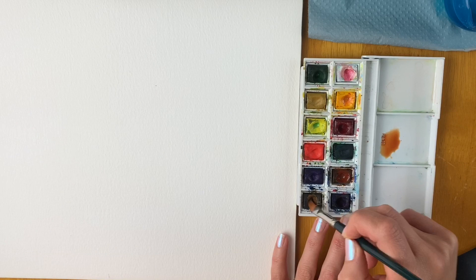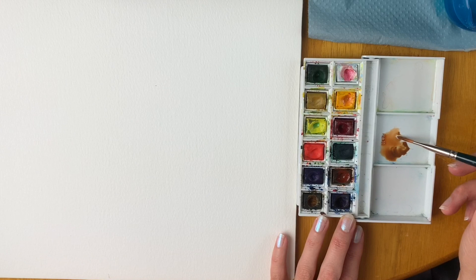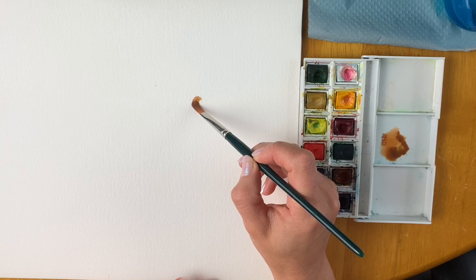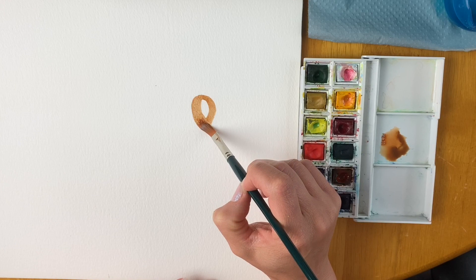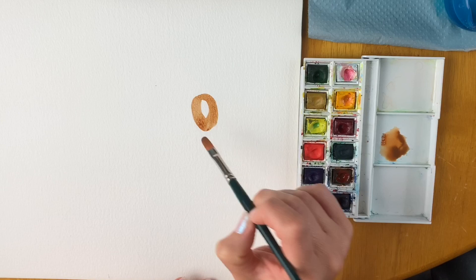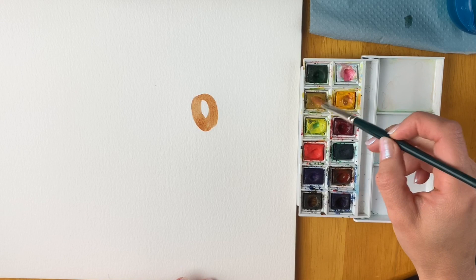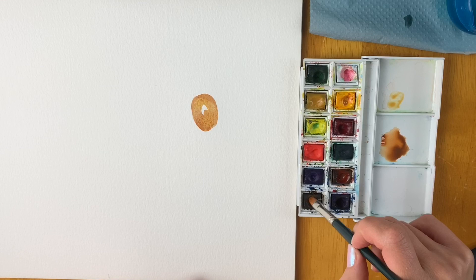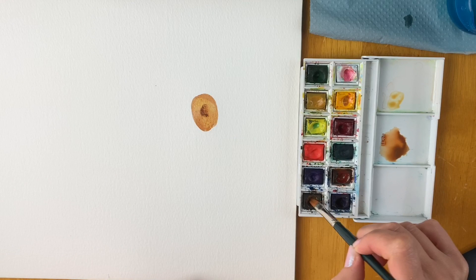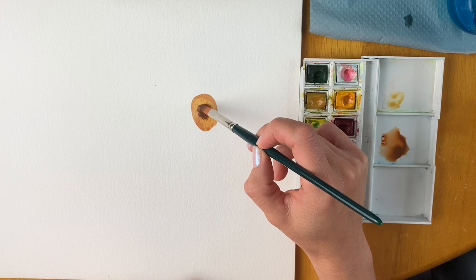I'm going to load up my paintbrush and draw the part where you get all the seeds from — the centre of the sunflower, that's where your sunflower seeds come from. Just drawing a shape like this. Then I'm going to add a little bit of yellow and some yellow ochre around the edges, and use a really dark brown for the centre part.